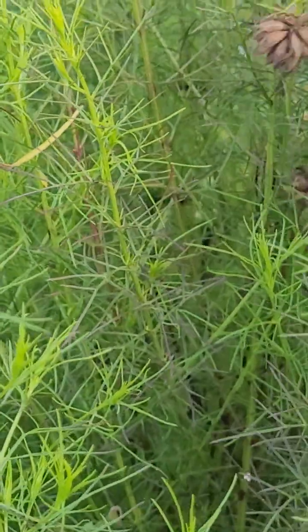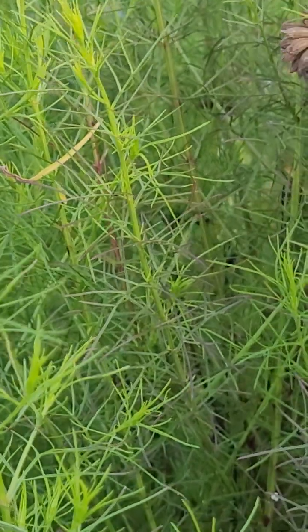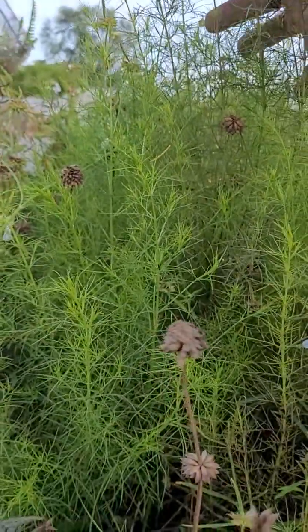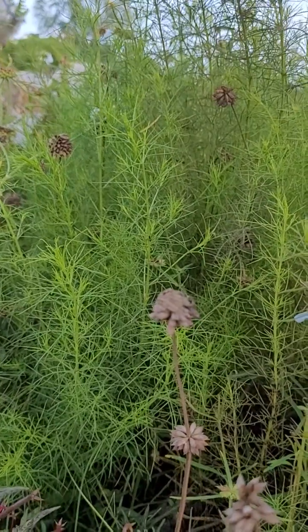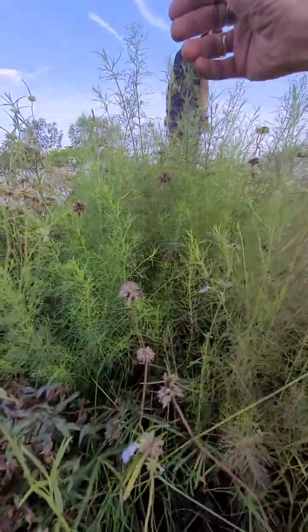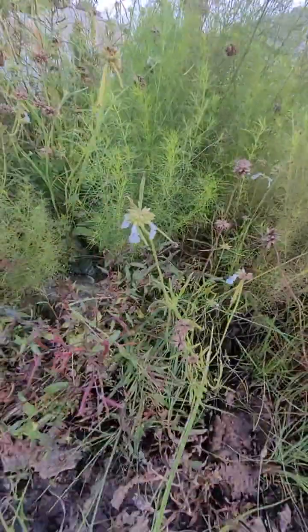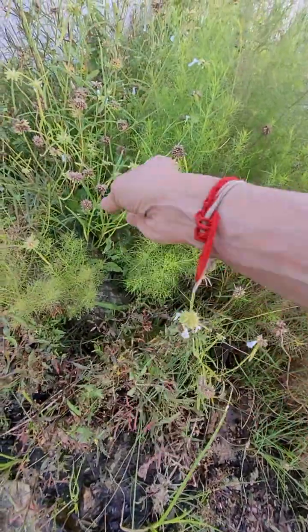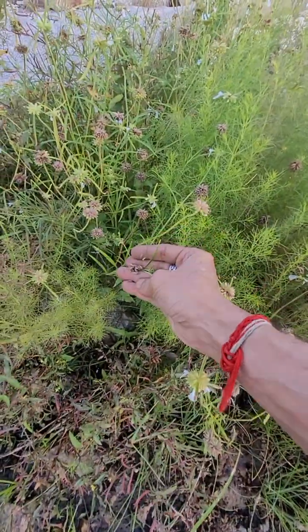This is a variety of Parashubia. You usually see it as a big tree here.